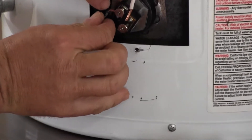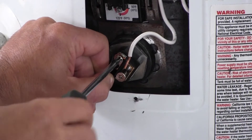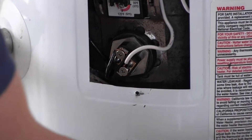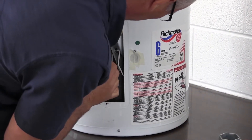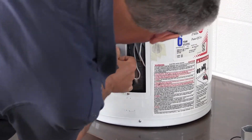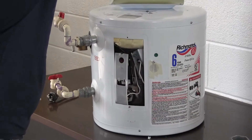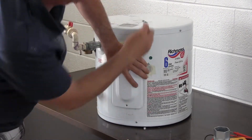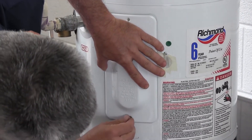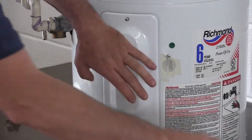Then hook the wires back up by sticking them on the terminals and tightening them with your Phillips screwdriver — make sure they're good and tight. Put your electrical cover back on; when it goes on right you'll hear a snap. Then take your cover and insulation, put them in place, line up your holes, and tighten them up.